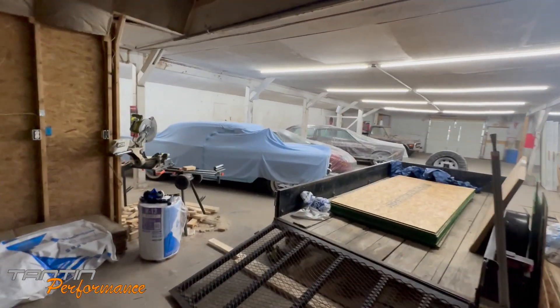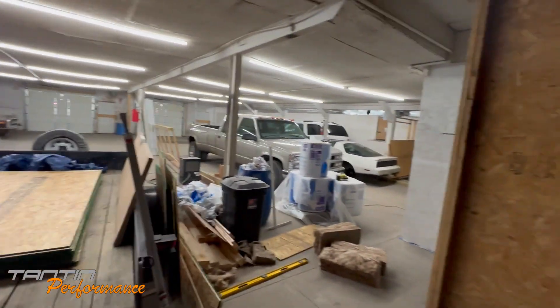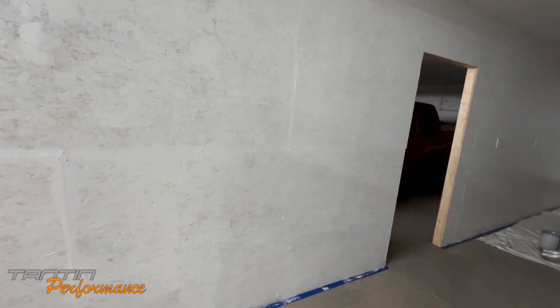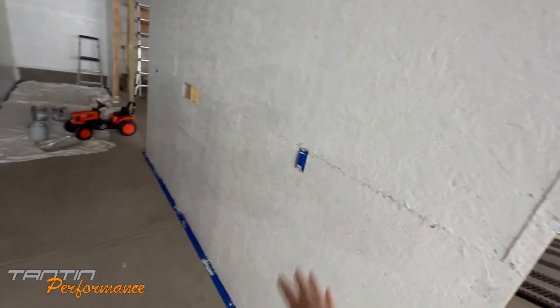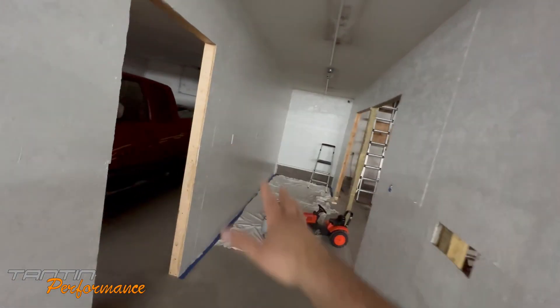If I have any paint left over, I will paint some out here — there's a bunch of stuff that needs painted. This still needs another coat, that wall needs another coat, this wall needs another coat. That one's good and ready to go — I already got the outlet covers on it and that's fine.